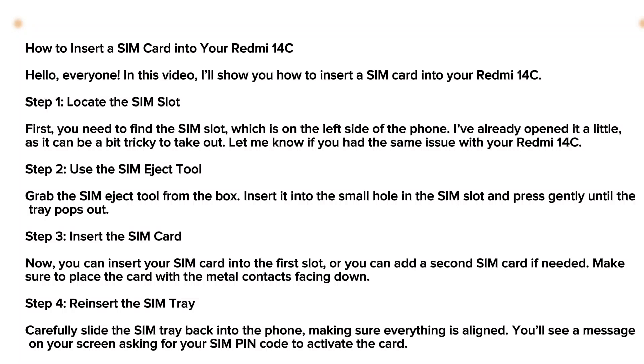Hey, what's up guys. In this quick video I'm gonna show you how to insert a SIM card into your Redmi 14C. For that you're gonna have to follow my instructions very carefully. Firstly, locate the SIM slot — you need to find the SIM slot which is on one side of the phone. I've already opened it a little, as it can be a bit tricky to take out.